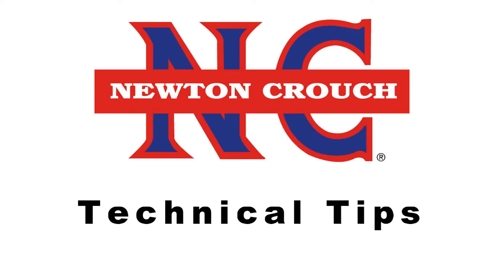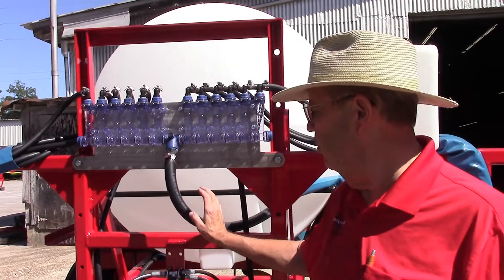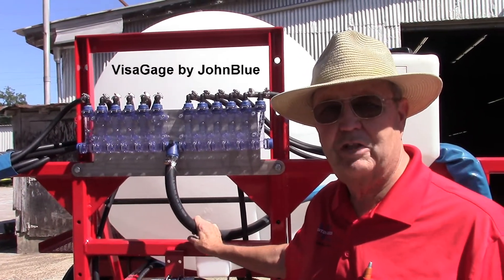Newton Crouch Incorporated presents technical tips. Good morning. Today we're going to be talking about the visiflows.